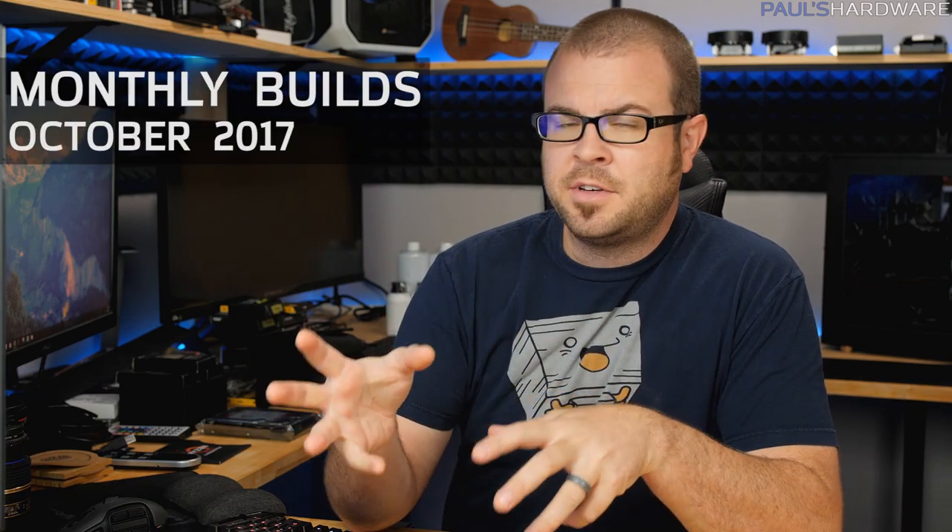What's up guys, how's it going and welcome back to Paul's Hardware. Today I'm doing my monthly builds video for October 2017 and I am super late this month. It's like October 20th right now — usually I do this at the beginning of every month and then I build one of the systems that I part out in my builds video later in the month.